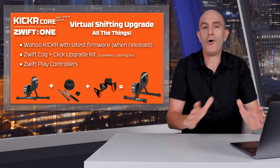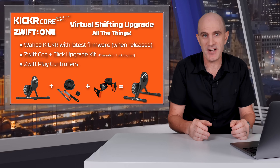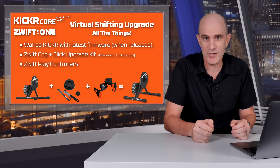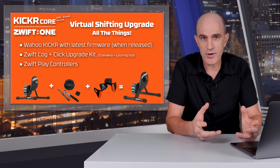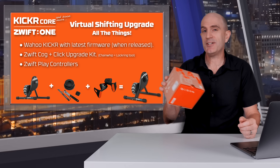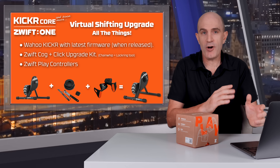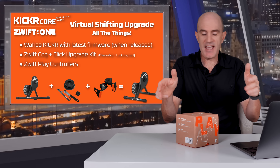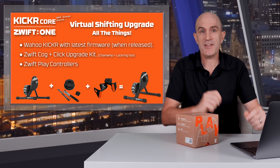Option number three is what I call 'all of the things': a recent model Wahoo KICKR direct drive trainer with the upgraded firmware to support virtual shifting, the Zwift Cog and Zwift Click upgrade kit installed on your KICKR, and then adding the Play controllers to your setup as well. The Play controllers and the Click can operate at the same time, so you can have shifting on the outsides of your bars and the Click controller wherever you like.